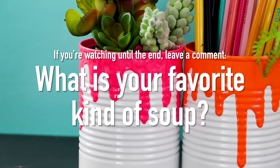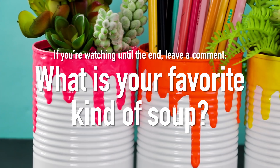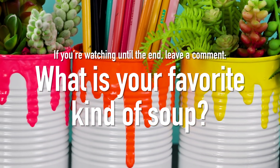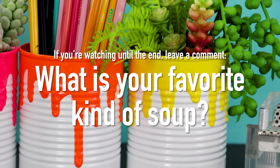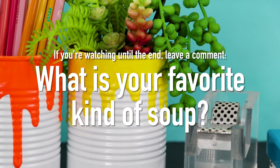If you're watching this whole video, tell me in a comment what is your favorite kind of soup that you could eat for three days in a row to collect the cans to make this project. Mine was chicken noodle — after I ate enough of it to do this video, I'm a little sick of it now.